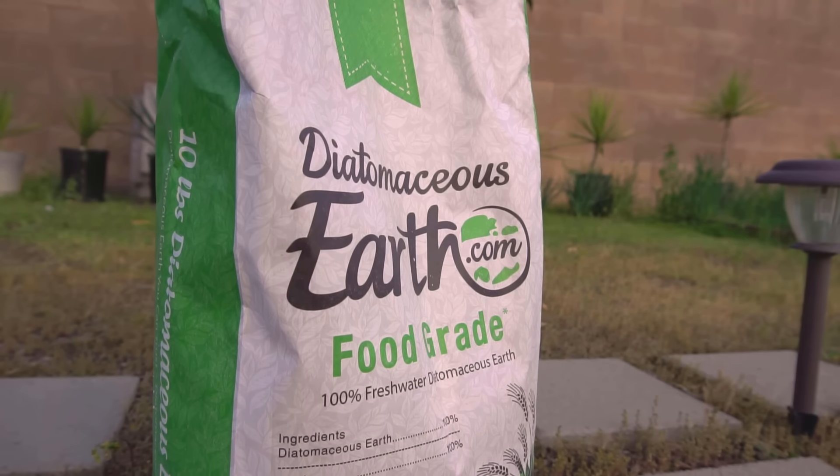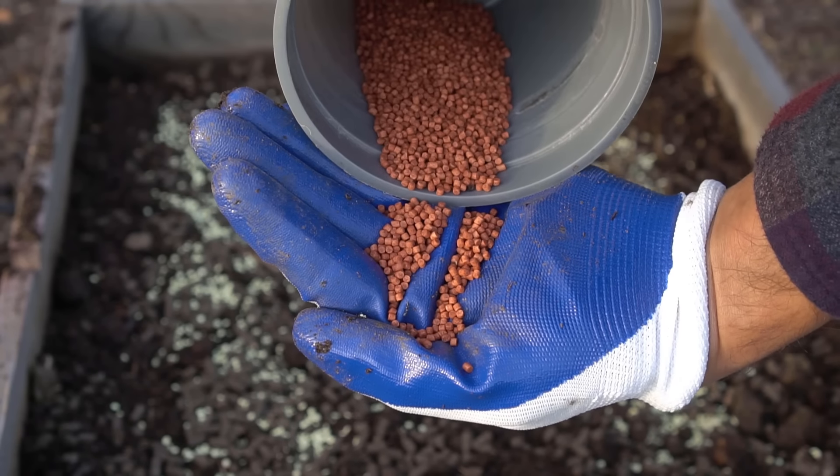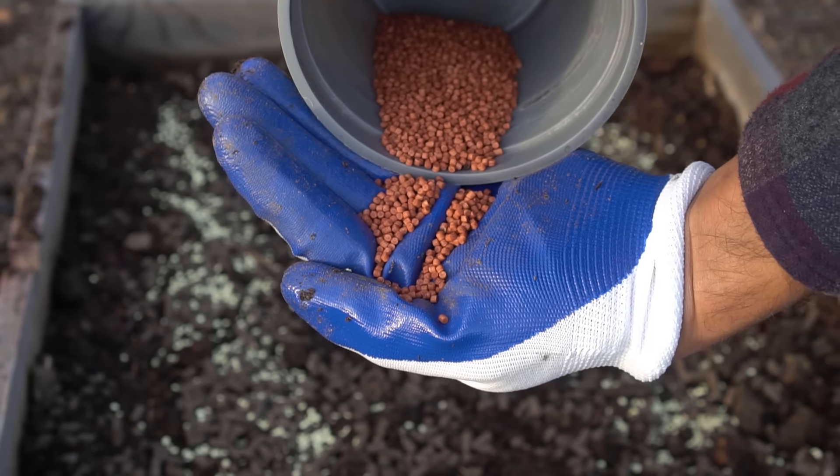Pests and disease can also occur on potatoes. A common potato disease is scab, but keeping soil pH slightly acidic around 5.5 to 6.0 will prevent scab. Common pests include potato beetles and earwigs — for beetles you can use diatomaceous earth, and for earwigs use iron phosphate. I have a separate video on a complete guide to managing pests organically — check that out, and I'll see you in another video.